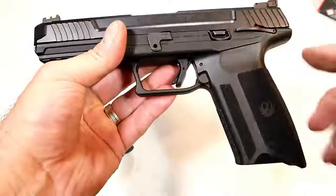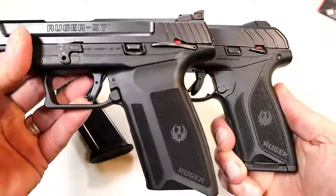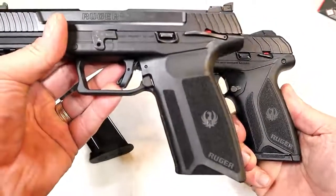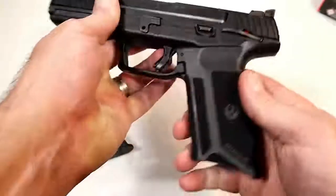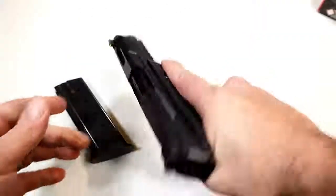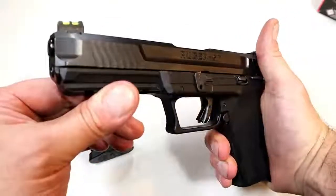If the grip looks familiar to you, that's because they use the same grip and texturing as the Ruger Security 9. It's also an internal hammer gun with a single-action trigger. The grip is wider than the Security 9, but it does give you that full-size feel with a 4.94-inch barrel.